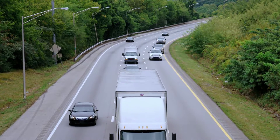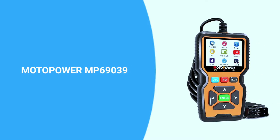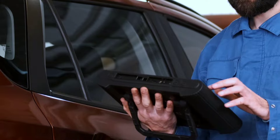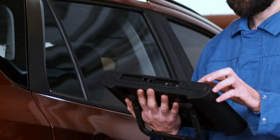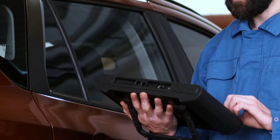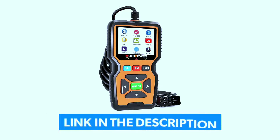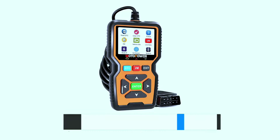Hey there, automotive enthusiasts! Welcome back to our channel. Today we've got something special for you: the Motopower MP69039 car OBD2 scanner. We'll be diving deep into its features, functionality, and why it might just be the perfect tool for your car maintenance needs. If you're interested in purchasing this scanner, we've included a link in the video description below.